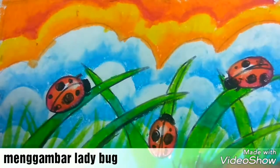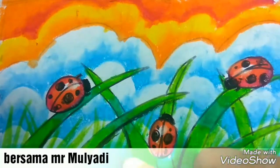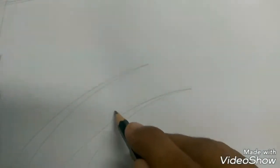Hello kids, see you again! How are you today? Okay, today I want to show you how to draw a ladybug. So interesting, this animal, this insect. Let's do it! Firstly, from the grass, let's see the curve part.